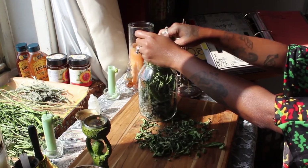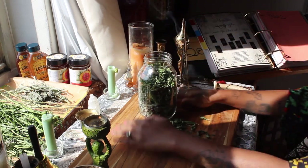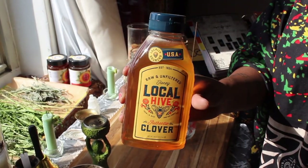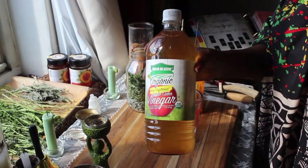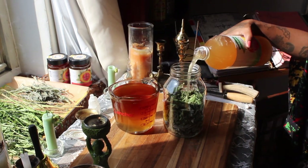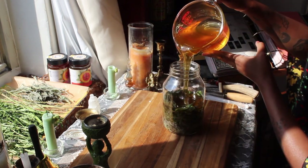Now it's time for the vinegar and honey. For a medicinal oxymel you want to use raw unfiltered apple cider vinegar as well as raw honey — this maximizes the medicinal value. If you don't use raw vinegar or raw honey you'll still have a really delicious oxymel that would be great as a salad dressing or a tonic similar to a fire tonic, but technically it wouldn't be a medicinal oxymel, as it wouldn't be able to extract as much of the medicinal properties of the herbs.